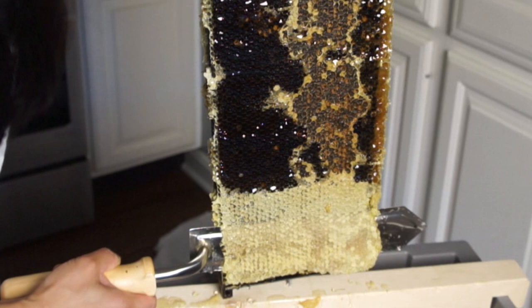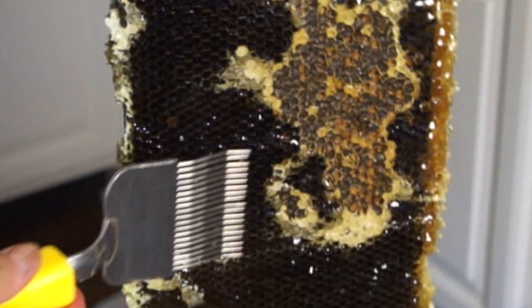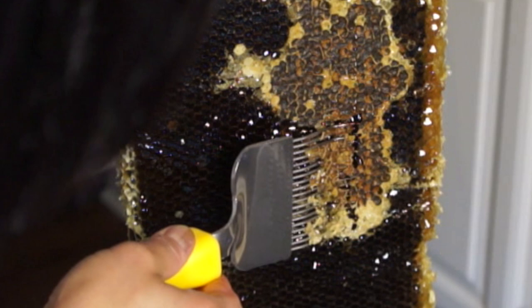Now for this area, I'm going to use my capping fork. I'll just go over here and lift up — go under the caps and just lift up. That just removes that top layer of wax so the honey can come out.